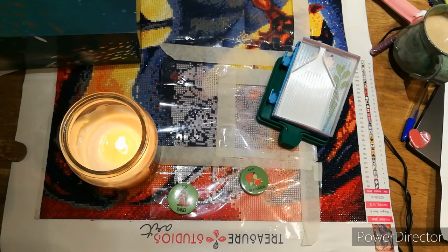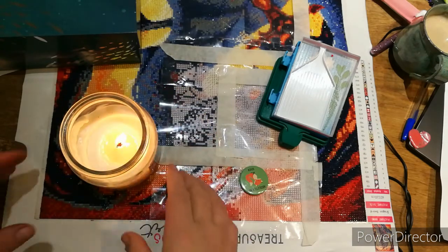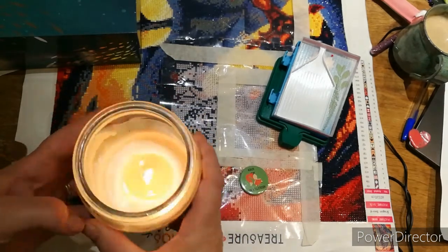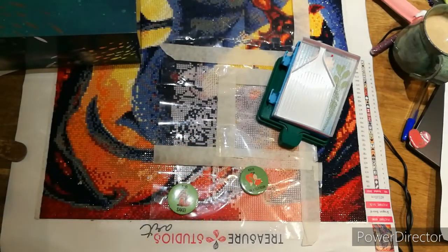Hi everyone, this is Cal from Cal's Crafts - welcome back if you've been before, and hi if this is your first time. This is my whip and chat of the week where I tell you what's been going on in the Withington household. I have my candle lit for anybody that needs prayers, thoughts or positivity, but I'm going to move it out of the way because I keep setting things on fire.